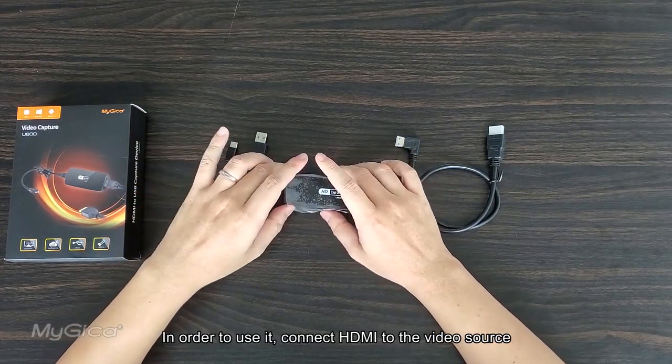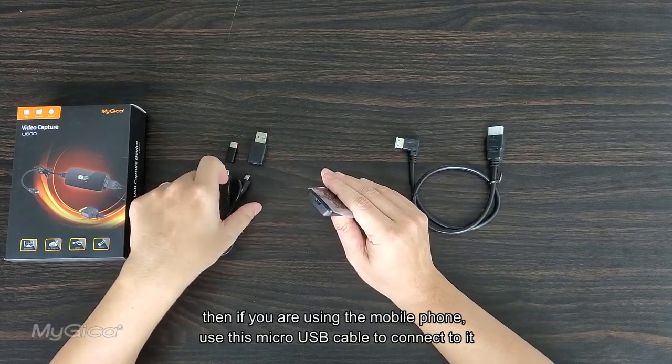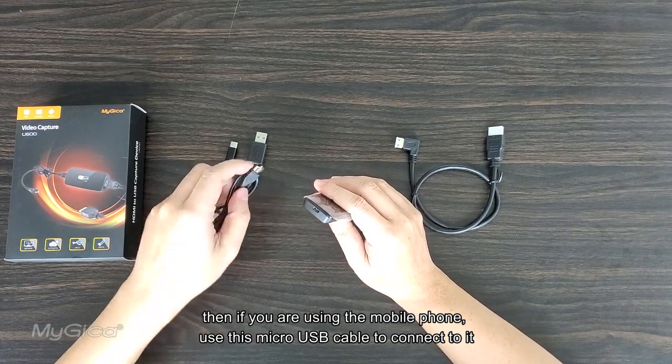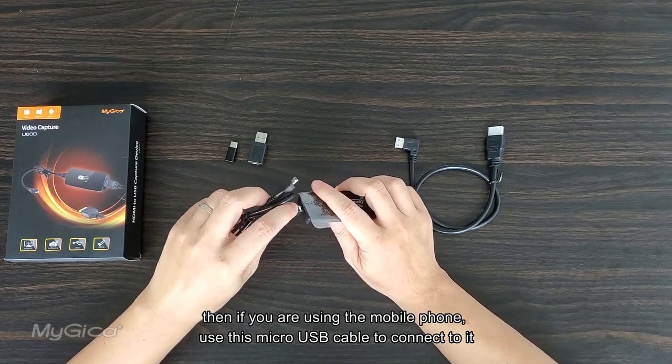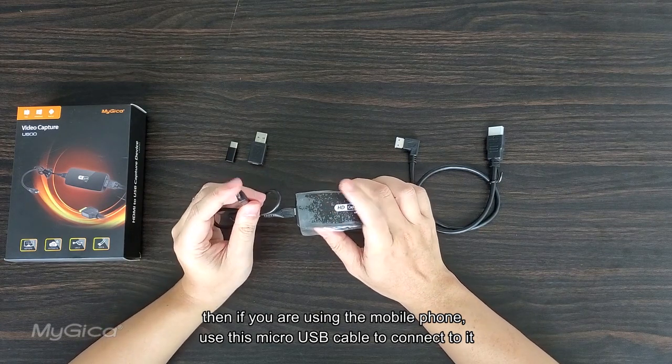In order to use it, connect the HDMI cable to the video source. Then if you're using a mobile phone, use this micro USB cable to connect to it.